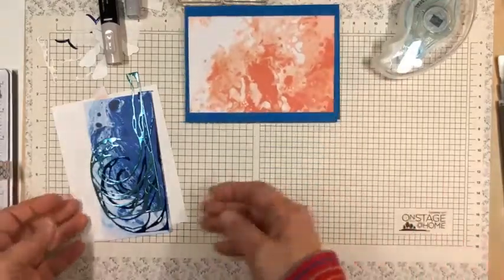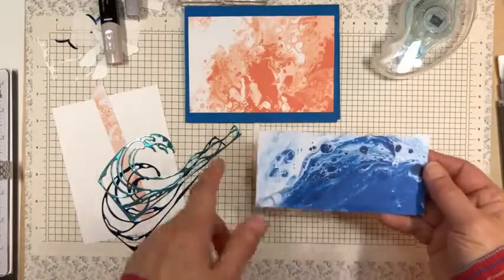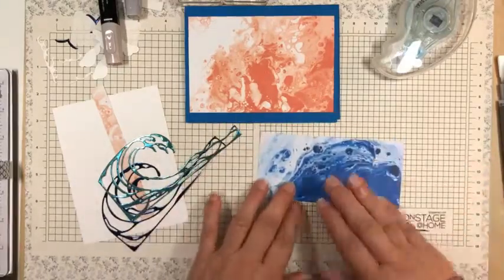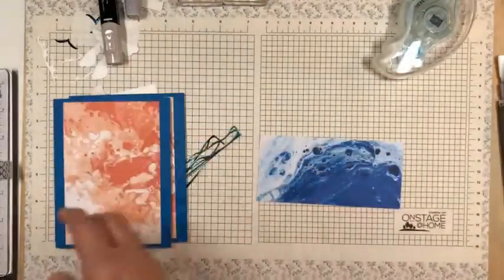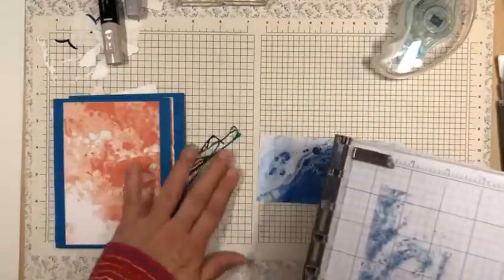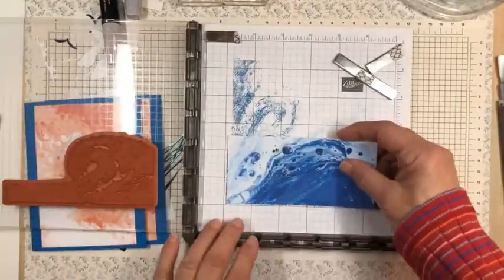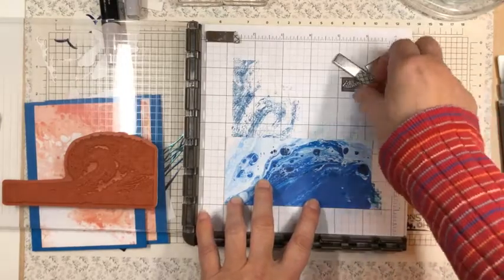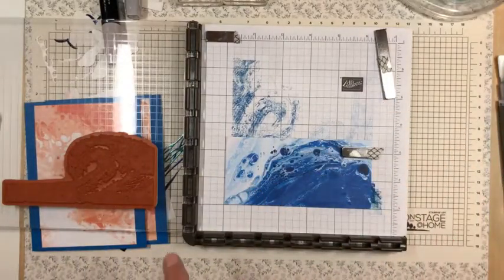Now I've die cut two panels. This one has got pretty much the Pacific Point and white, and then on the back it has more of the Calypso Coral. What I'm going to do with this is stamp that beautiful wave stamp in Night of Navy ink, and I'm going to do this in my stamparatus. My first one I stamped by hand and I felt like it could have been a little dark. This is a big stamp, so you may want to use a stamparatus just to make it easier.